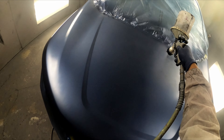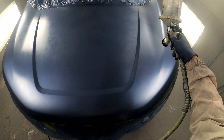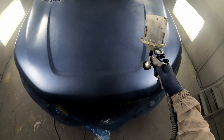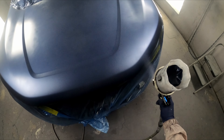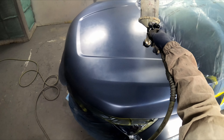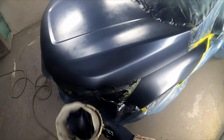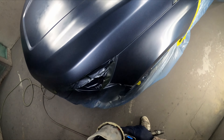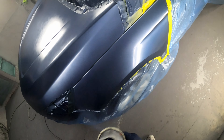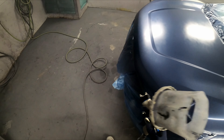The hose touched the hood during clear coat — you'll see it later in the video. I was able to just dust some clear over it, go back over with a full coat of clear, and you won't be able to tell it happened. Be careful and watch that hose, especially when reaching over a roof or reaching over a hood.